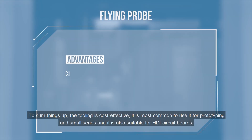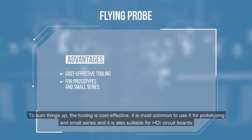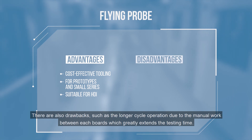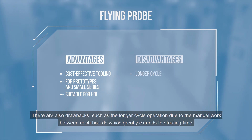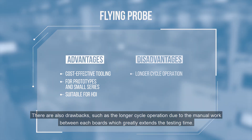To sum things up, the tooling is cost effective. It is most common to use it for prototyping and small series, and it is also suitable for HDI circuit boards. There are also drawbacks, such as the longer cycle operation due to the manual work between each of the boards, which greatly extends the testing time.